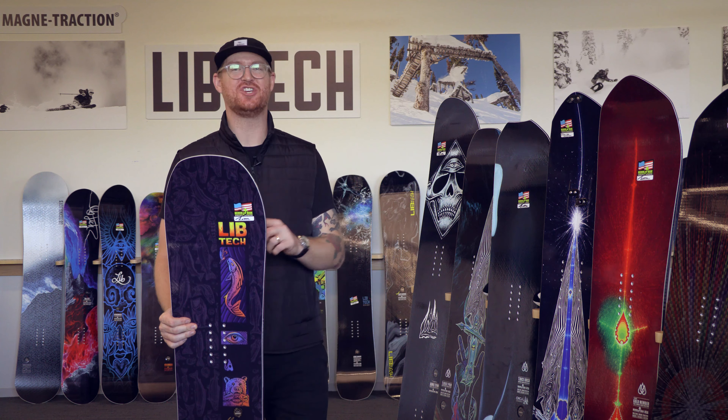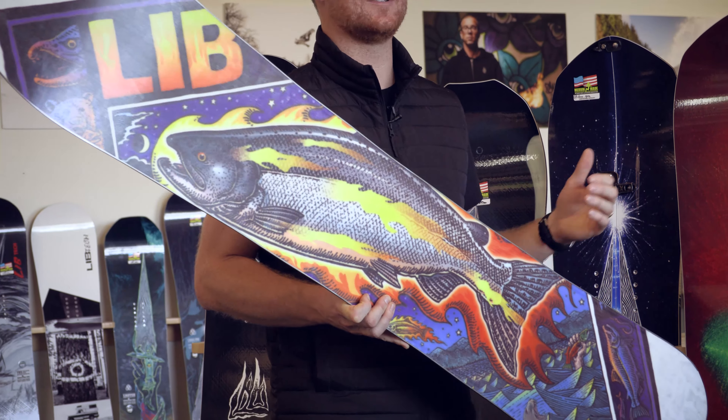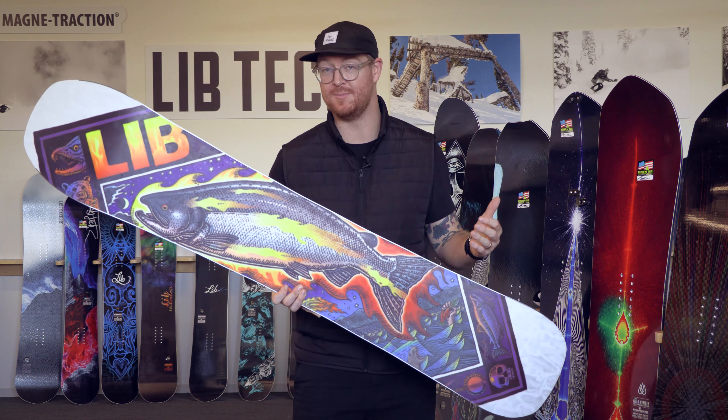It features an all-mountain freeride kind of shaping. It does have a quite a bit longer nose, but you can still ride this thing switch if you want to, and Eric does that. You can see that through all of his snowboard movies that he puts up, most recently being Alignment.